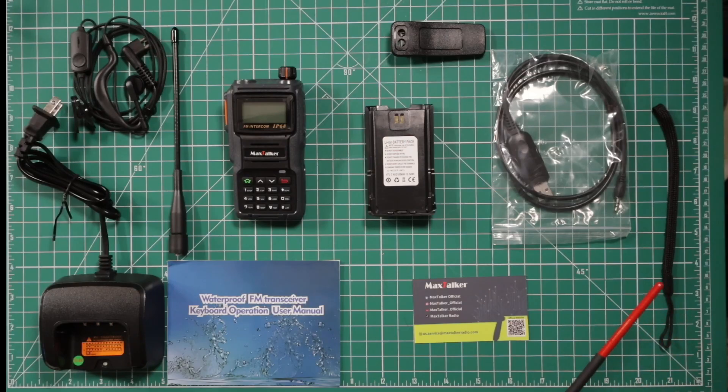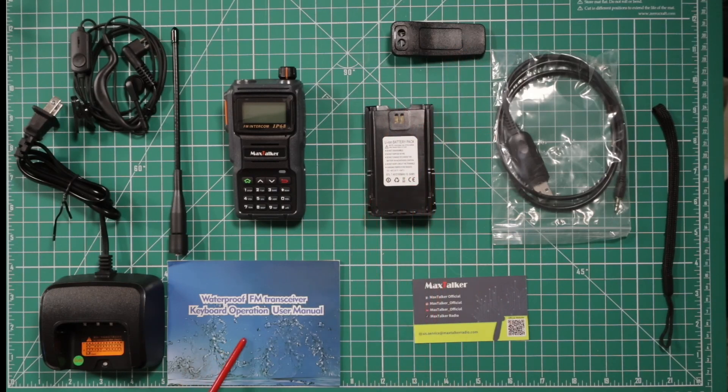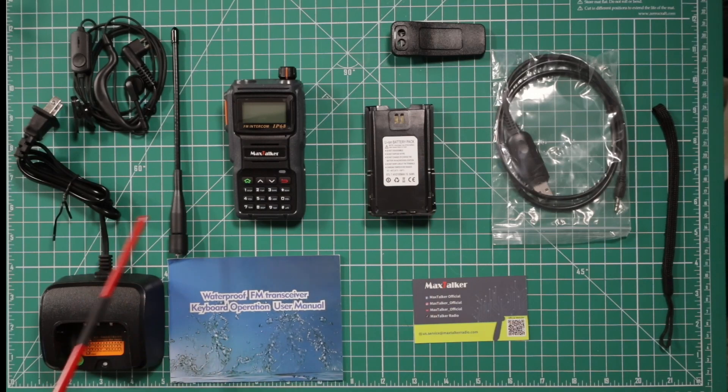Items that come in the box: you get a wrist strap, a business card with QR code to download certain things, and a programming cable. Up here you have the belt clip, a 2100 mAh battery, a very thin owner's manual, the antenna, a charging cable with attached 110 plug, and the Tactical TED earpiece and microphone, as well as the radio.